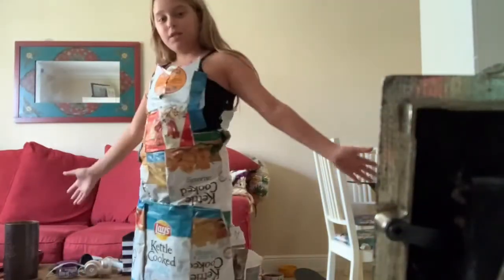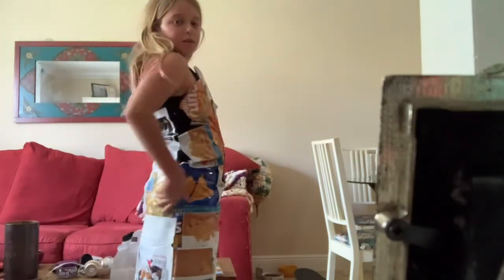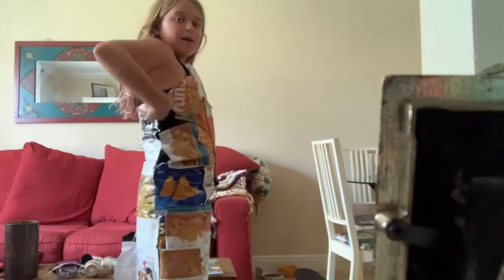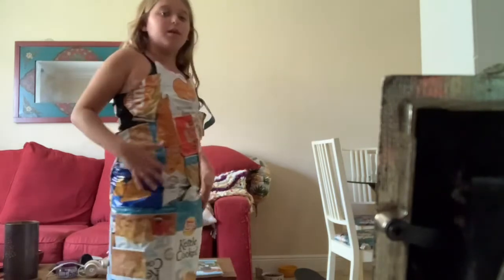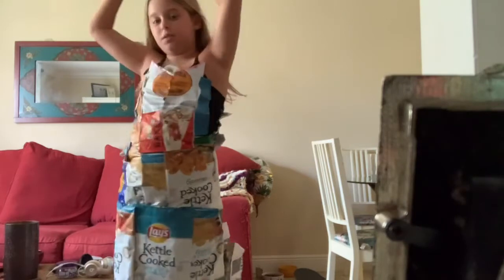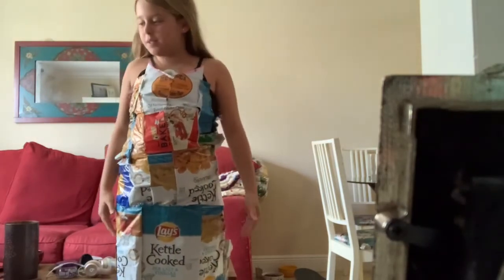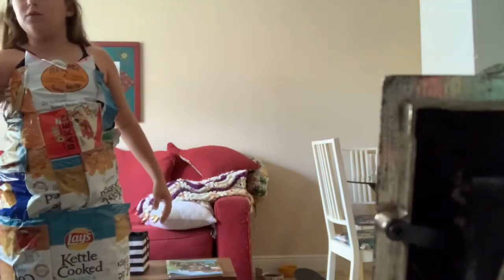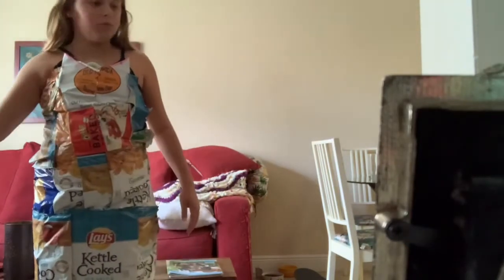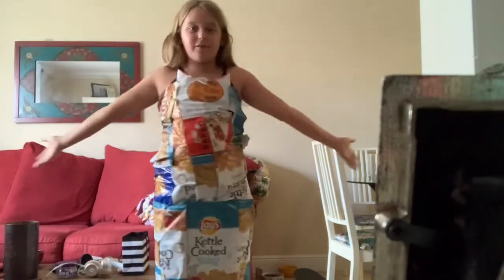Okay, so here's my dress. We've got the magazine in the back — it's showing a little black thing, but for the most part I think it's really good. And we have all of our chips here. We actually didn't even use a whole magazine — we still have that. So yeah, this is the dress. Thanks for watching my video.